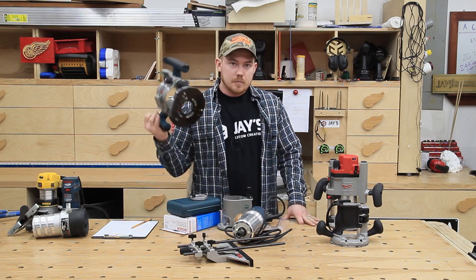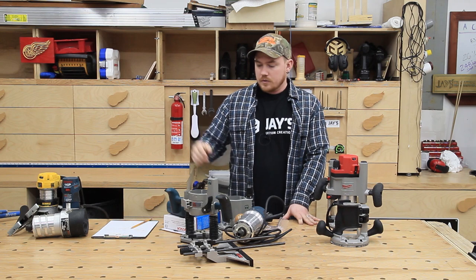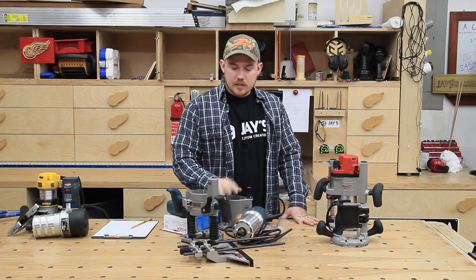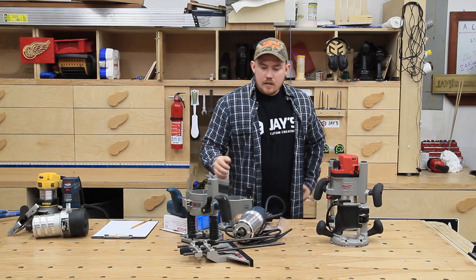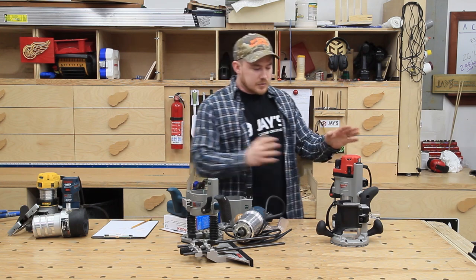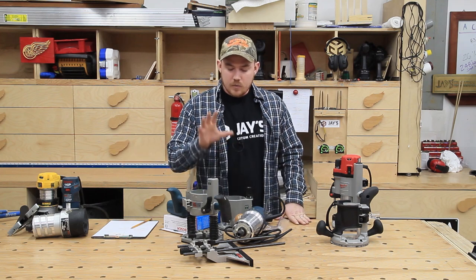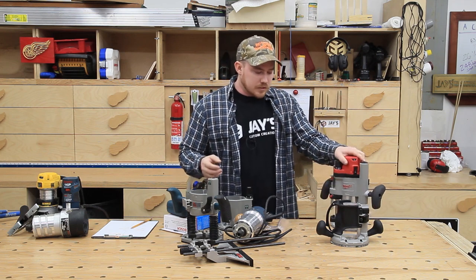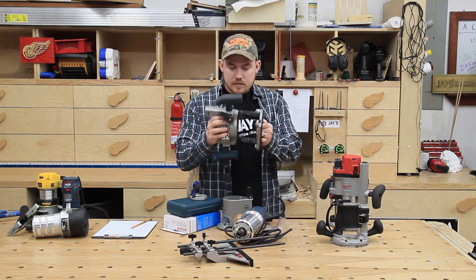I can either replace this with another plunge base — which is about $100 — or pay to ship it to Bosch to figure out what's wrong. I'm just not happy with the whole situation. So I'm giving this whole Bosch kit away to somebody local and counting my losses. Going forward I'm just going to be using the Milwaukee. This was given to me for free, and I've got way more invested in the Bosch than what its value is. If I was to buy another one, it would definitely be the Milwaukee, not this kit.